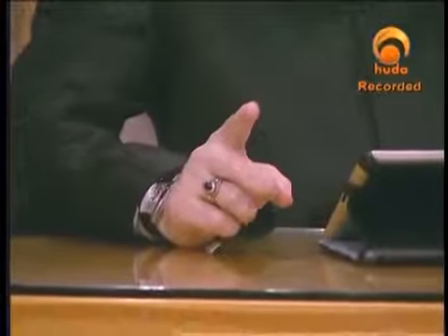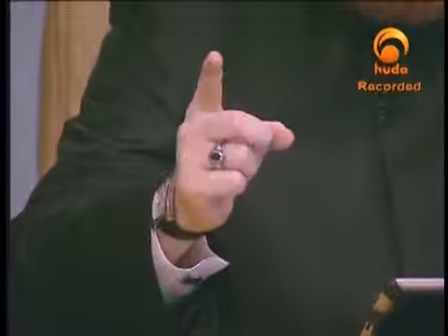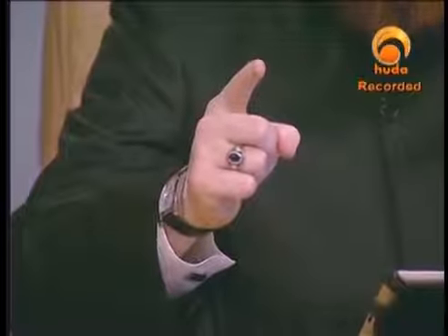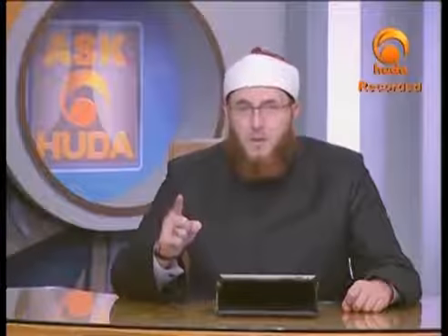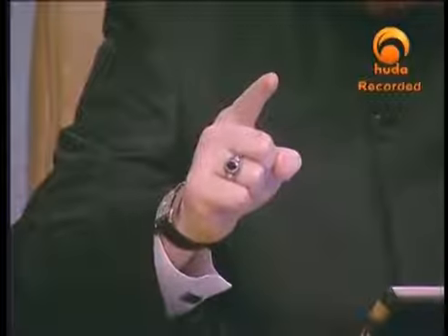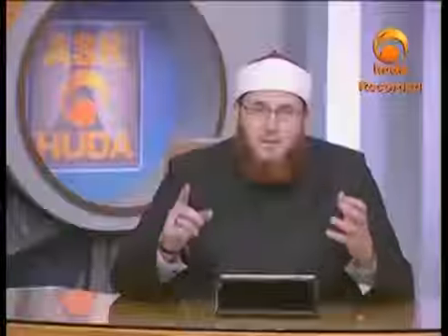With the right hand, he made a circle with the middle finger and the thumb, then pointed with the index finger. The Arabic text states: 'wa hallqa halqatan thumma rafa'a isba'ahu fa raaytuhu yuharrikuha yadu'u biha' — meaning the narrator observed him moving his finger while making du'a.